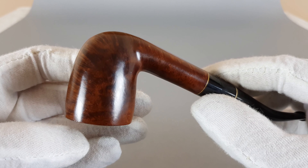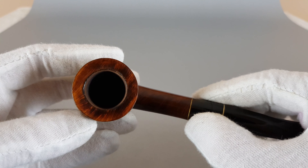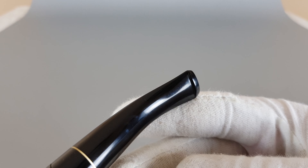Nice contrast of the grain, dark brown color. No bite marks on the stem — as you can see it is almost perfect.